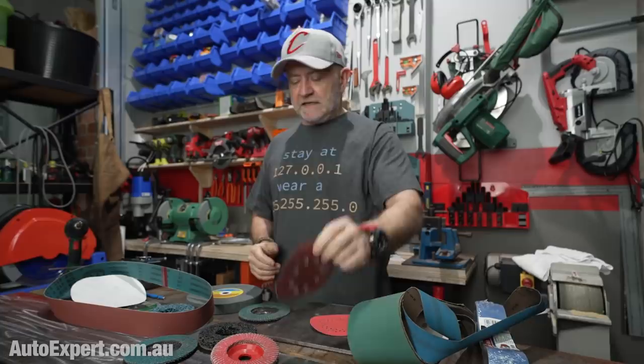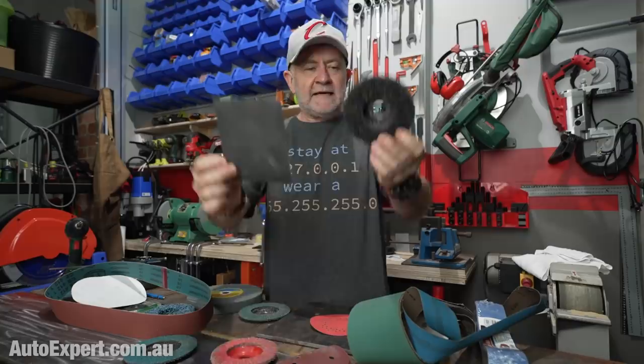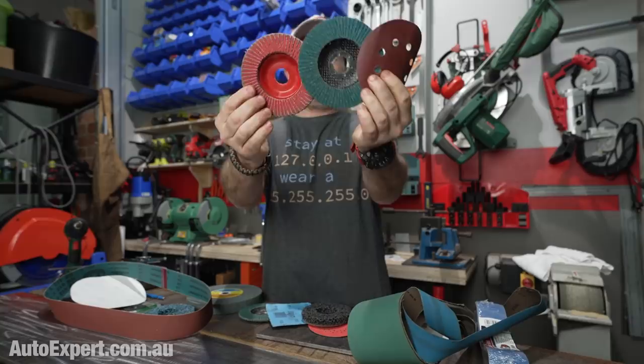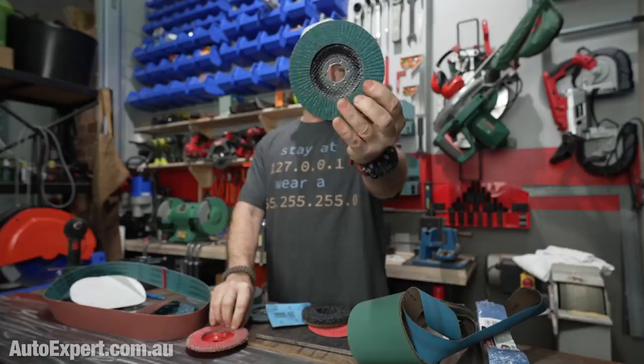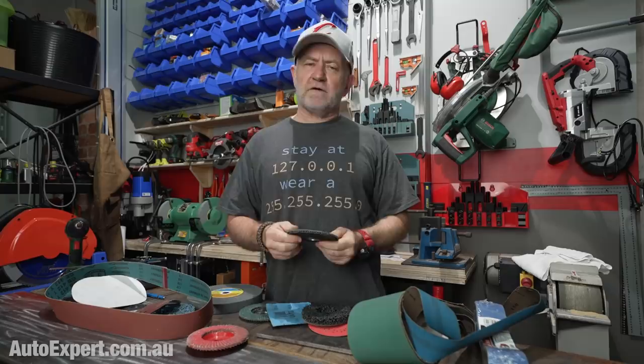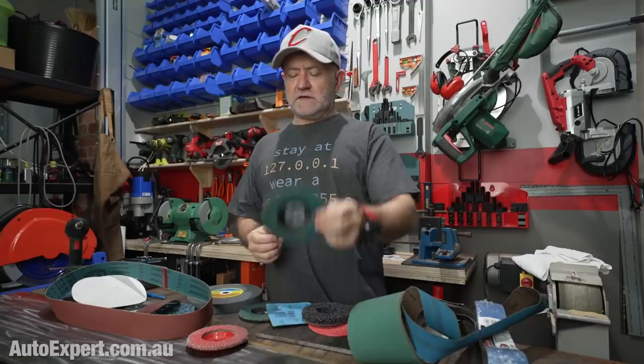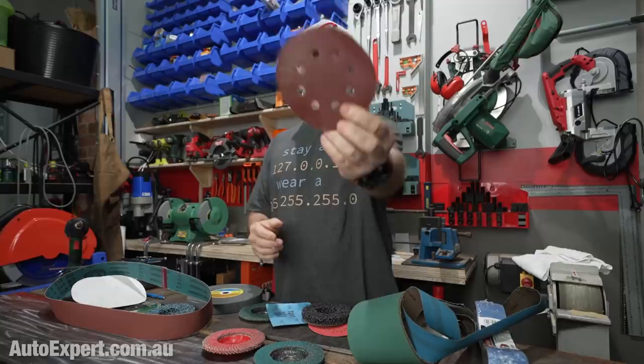There's one more abrasive we need to talk about and it's the black one. The black is for silicon carbide. The other abrasives are impact-style. One thing about zerk in particular is that it's not available really smooth — I think about 120 grit maximum. The way grits work: 24, 36, 40 grit are really coarse, designed to remove lots of material quickly. The bigger the number, the finer the grit. Zerk tops out around 120. Ceramic is a bit better at finer grits, and so is aluminium oxide.